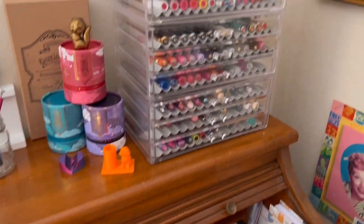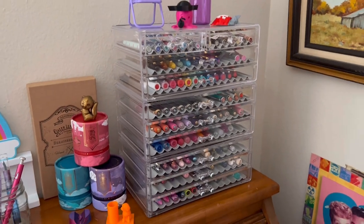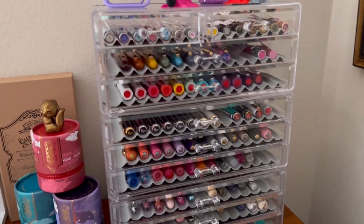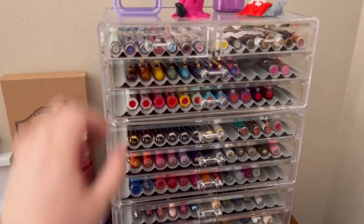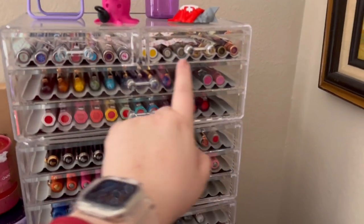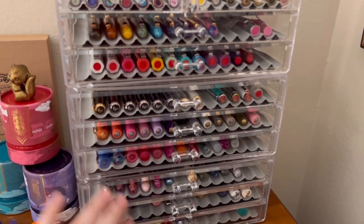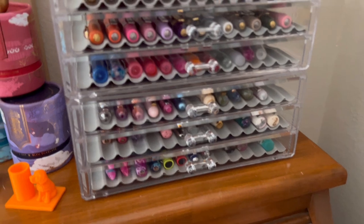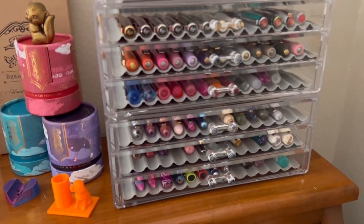Here is my new fountain pen storage — these acrylic drawers. I think they are really pretty. I picked these up from Amazon and will link them below. These top two sections came in a two-pack: one has two shorter, narrower drawers on top and then two wide drawers; the other just has three wide drawers. Then I bought one more set of the wide drawers, and I think I might go back and buy one more set.